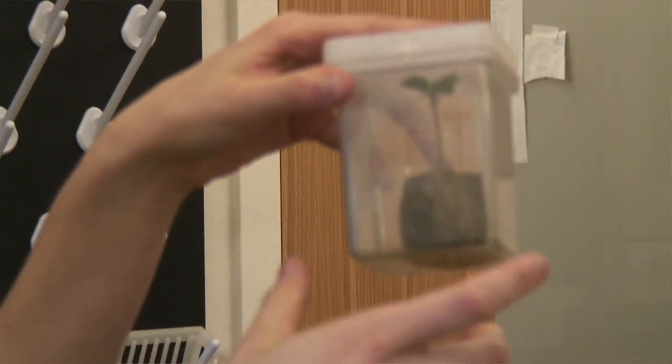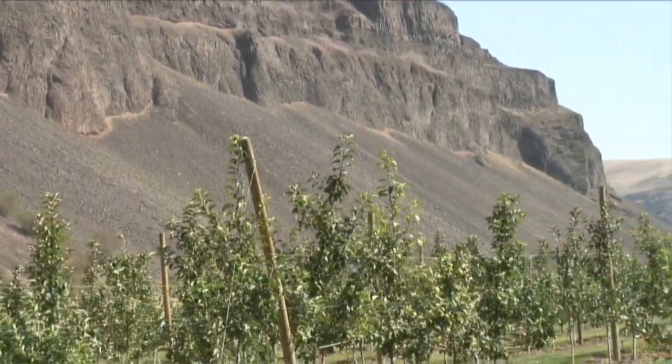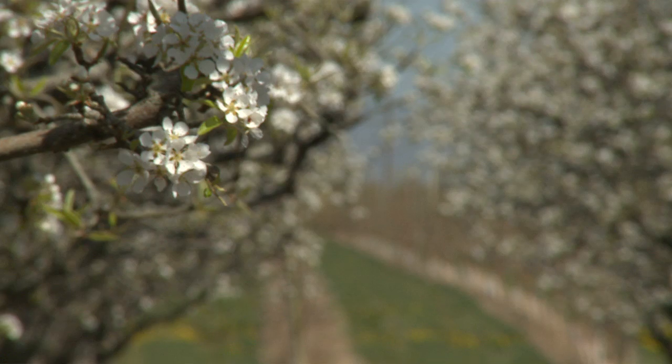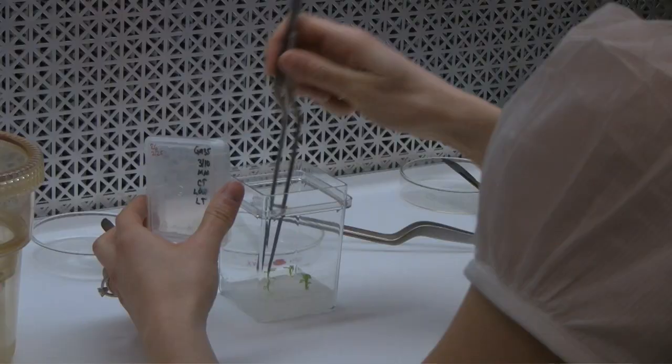Well, G935 — we've been having problems with actually rooting. Being able to take it from the lab, from tissue culture, into the greenhouse and then into the orchard, it hasn't been rooting, it hasn't been growing, it hasn't been elongating. So it won't form roots, and this is something that needs to happen in order for growers to be able to use this rootstock.